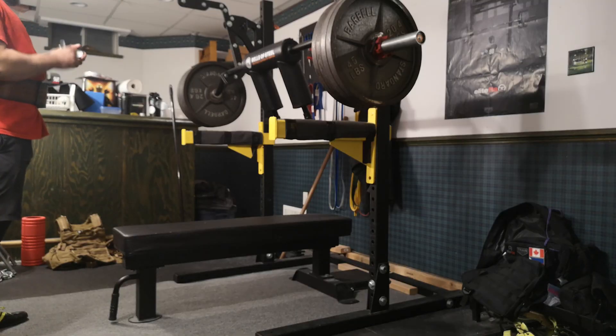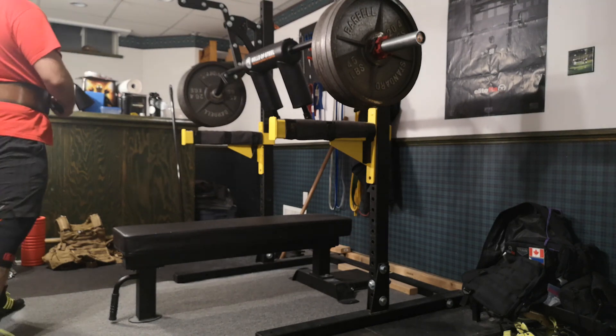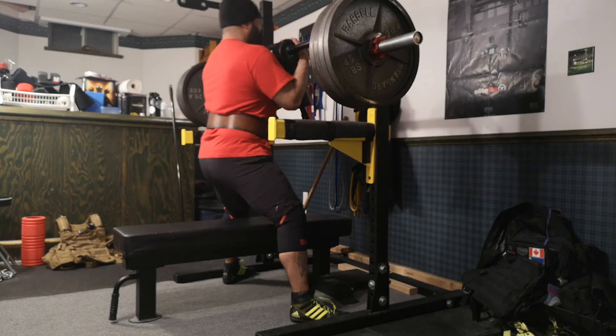Now, the reason why I'm going into a volume block is, one, I am off-season, so I have a lot more time to build more muscle mass and more volume as well, and more work capacity.